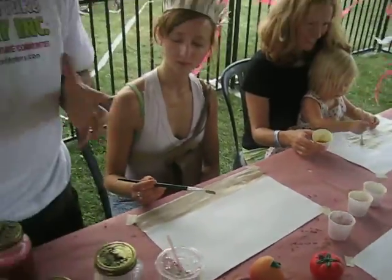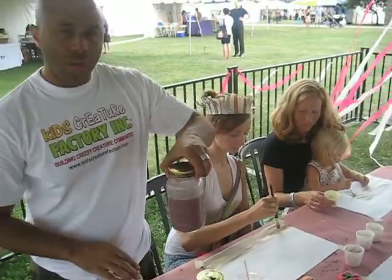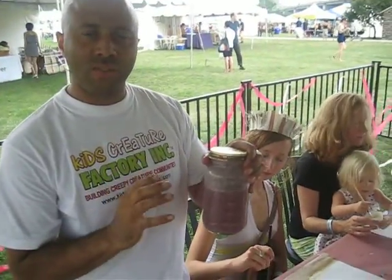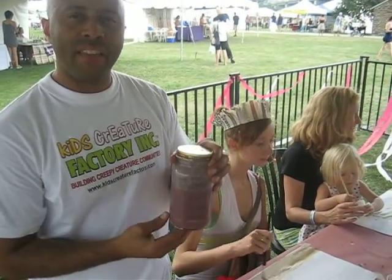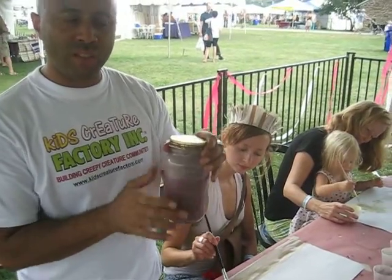Everything here is organic, and it's about texture, it's about different things. How does it compare to regular paint? Well, this paint is homemade — I made it in my kitchen. I boiled the juice for the color out of the berries, and then I mixed it with a little cornstarch, a little bit of flour, and maybe a touch of water.